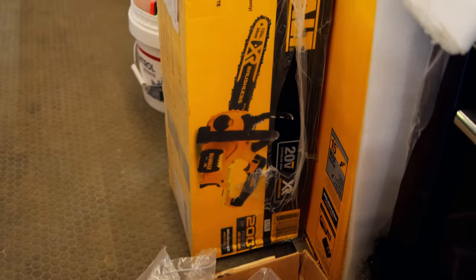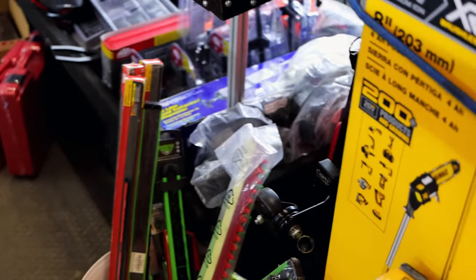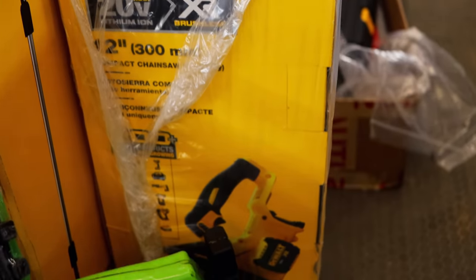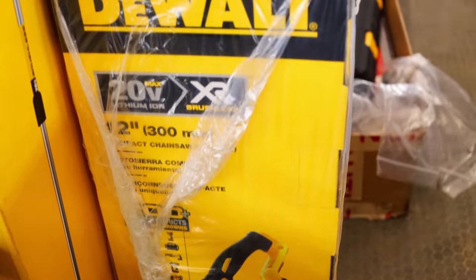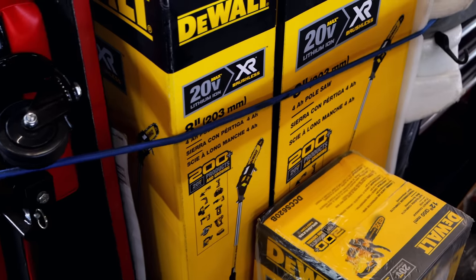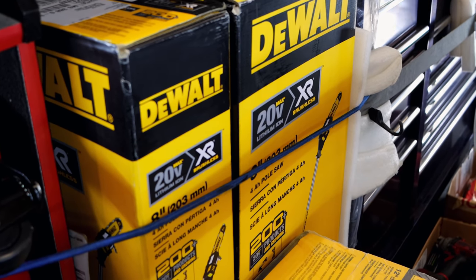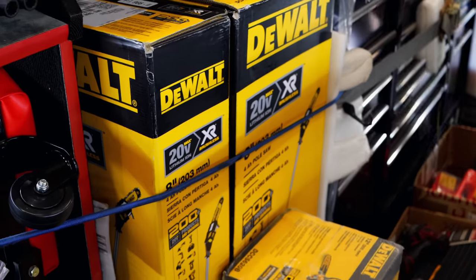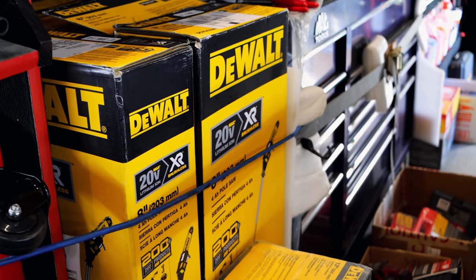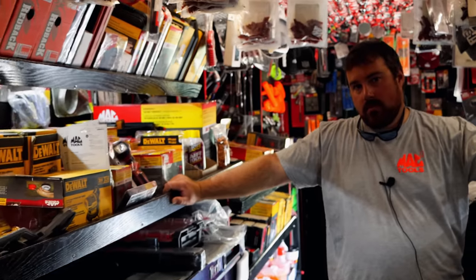I didn't know that y'all had a chainsaw. We do. That's the Dewalt one — that's the bare tool for $159. That's pretty cool. And then I also got the pole saw kit on sale right now too. What'd you say the chainsaw was? $159, bare tool. 20 volt. And the limb saw — how much are they? $219. That's good. Comes with your battery and charger and everything.